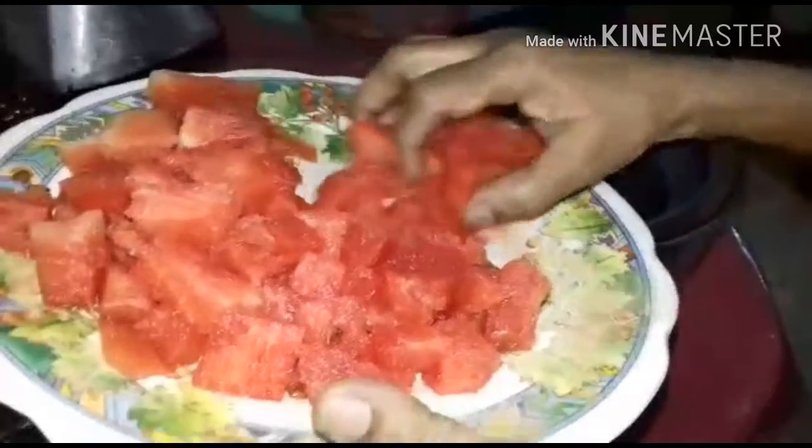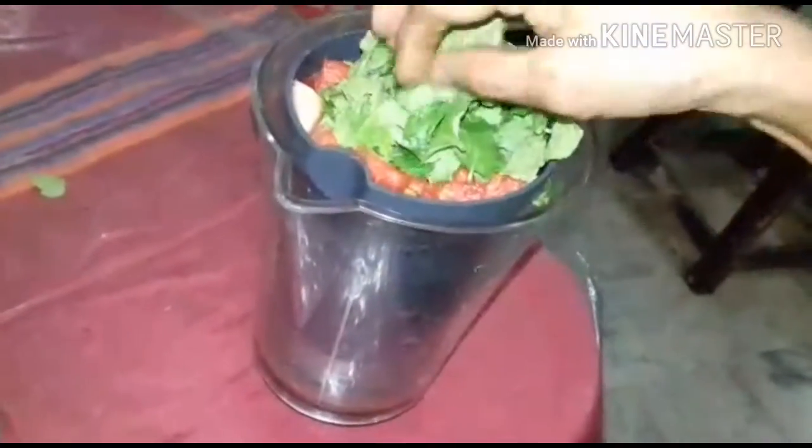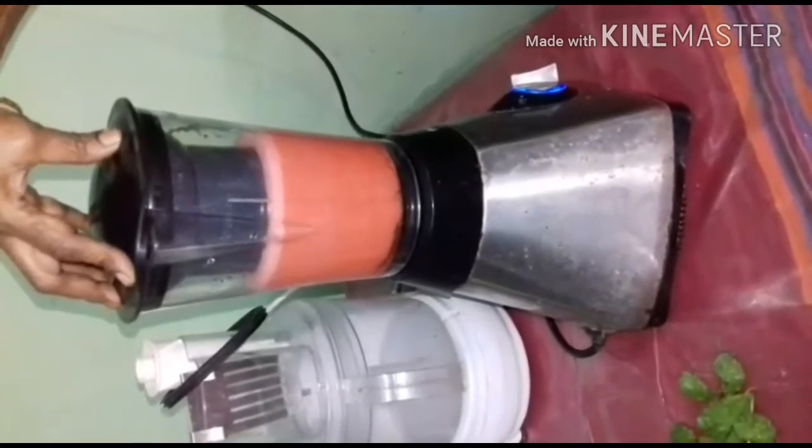Add the watermelon pieces into the mixer. Then add the pudina and black salt.